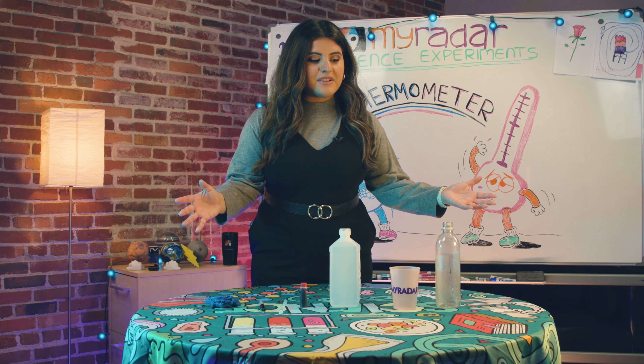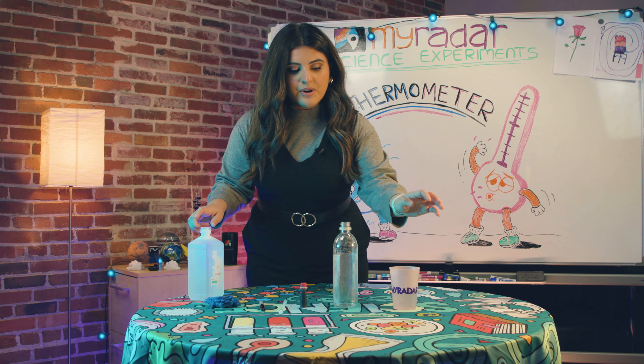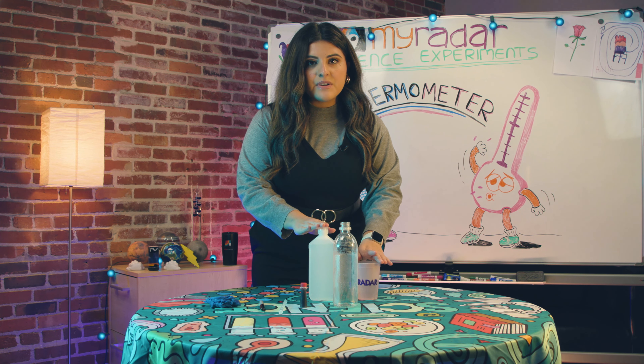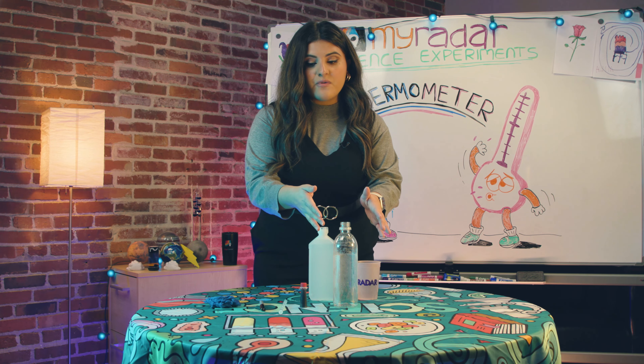Let's get started. Grab the water bottle, water, and rubbing alcohol. This is an important step because you're gonna have to equally add the same amount of water and rubbing alcohol into the bottle for this to work.